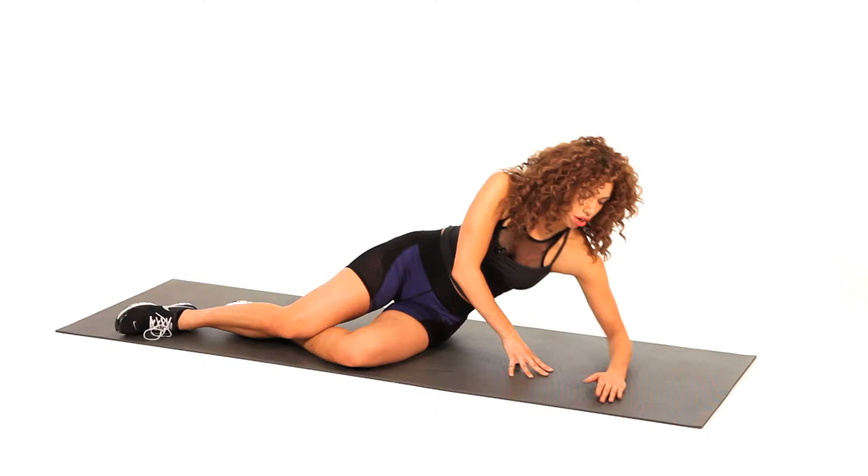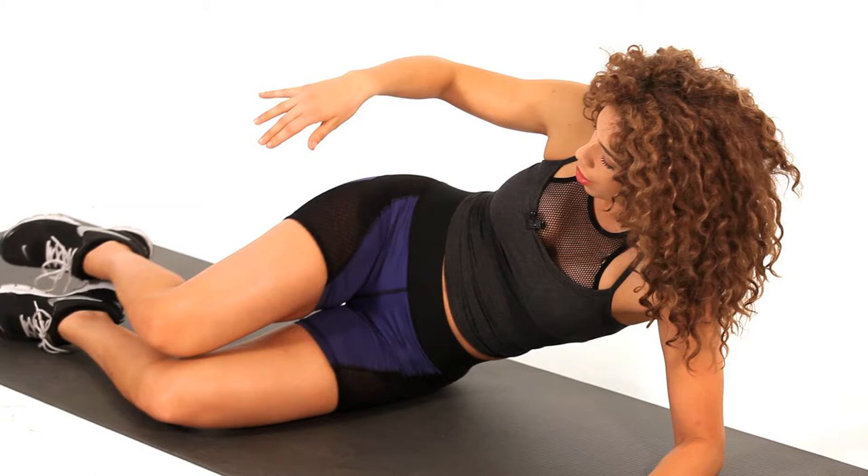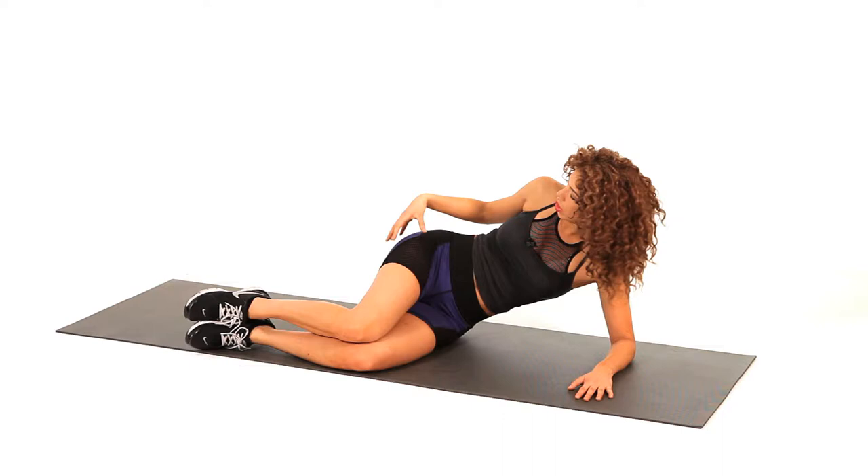How to do the clam for a sexy butt. You're going to lie down on your side. You can be on your forearm here. Make sure you're in one straight line. Bring your legs together, knees bent.